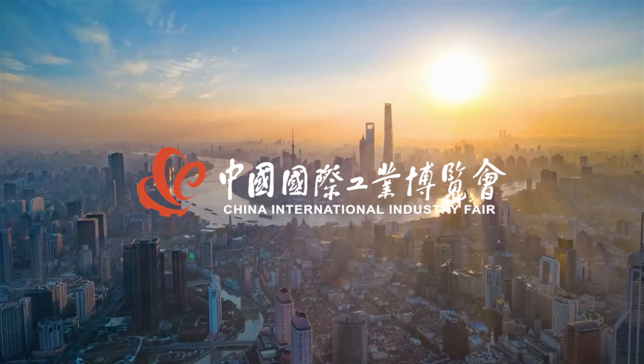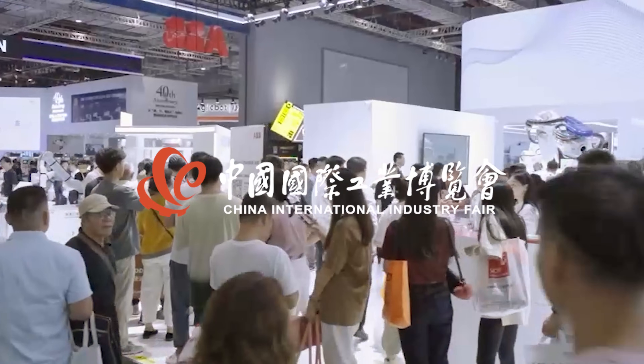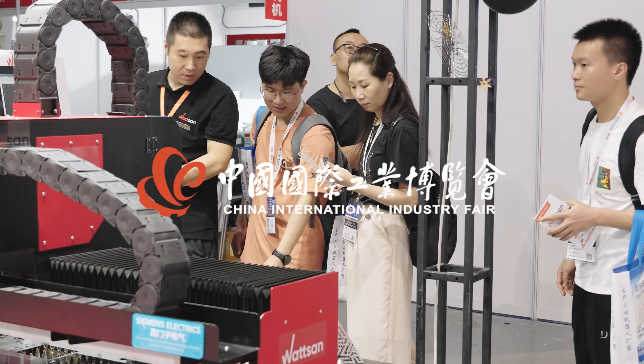Hey, my name is Nadia, this is Watson, and we are in Shanghai, here at the CIIAP Exhibition, China International Industry Fair.